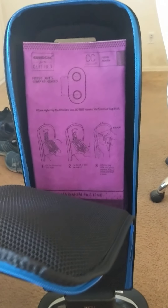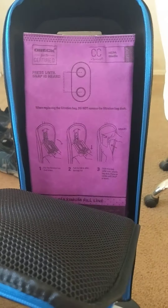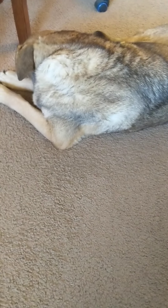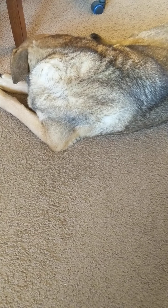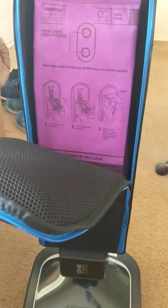That HEPA filter bag is going to filter the dust, the dirt, the pollen, the mold, and most importantly, the pet hair. Here we live in the desert southwest, and we deal with a lot of dust — dust gets on everything. We have Miss Mushu here who sheds a lot, so we have a lot of dog hair. This vacuum is very good for the dust and the dog hair.